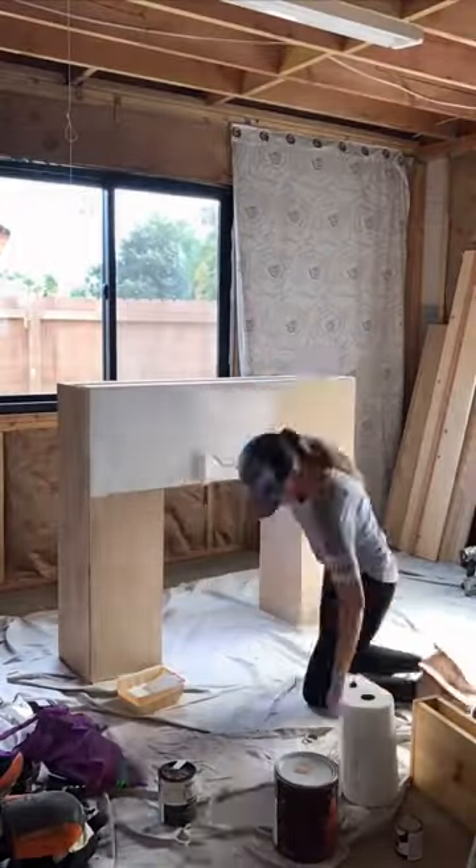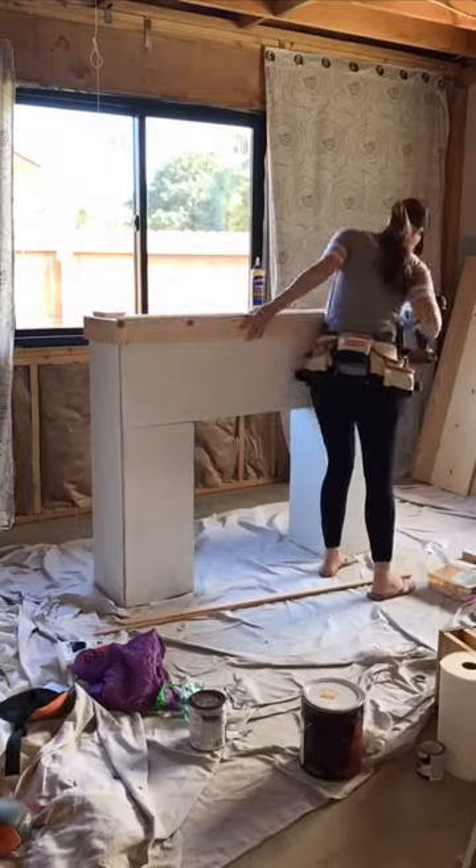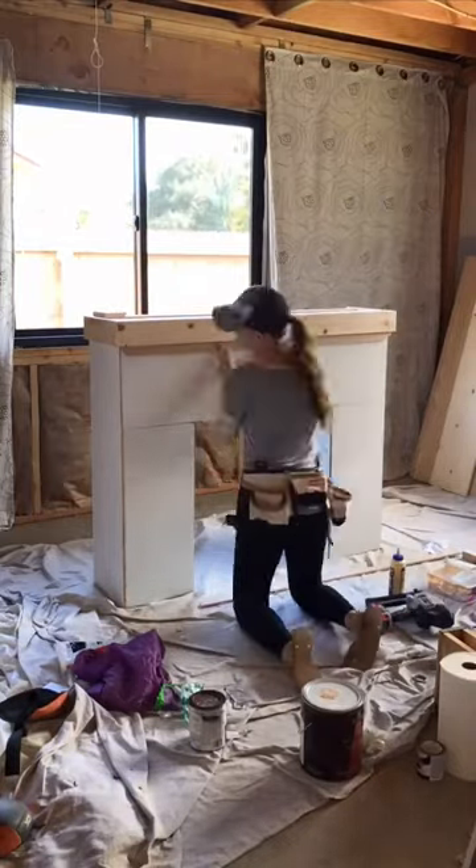I covered the front, sides, and inside with 3/8 inch plywood, and then I trimmed it with a 1x3 at the top and then lattice.